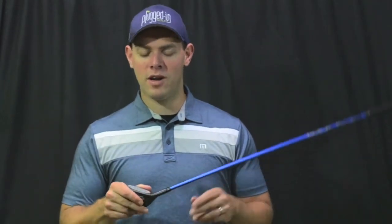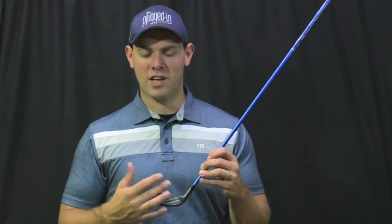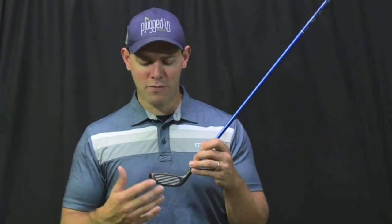The two most standout qualities of this club when you take it to the course or the range are how easy it is to launch and how consistent it is. If you really get that ball even one or two grooves off the center of the face, it gets up in the air on a nice, playable trajectory. Ping always does a great job with the G series of making them really forgiving and really helpful in terms of getting the ball up in the air.